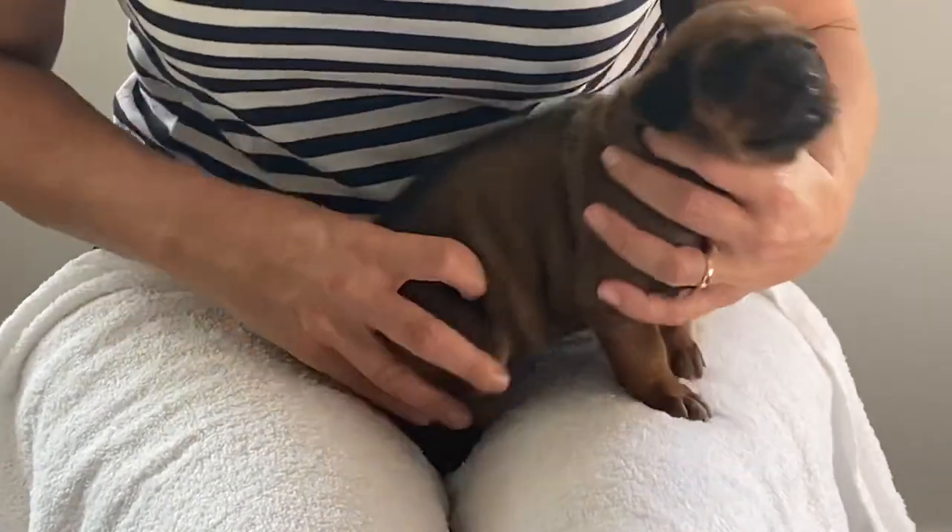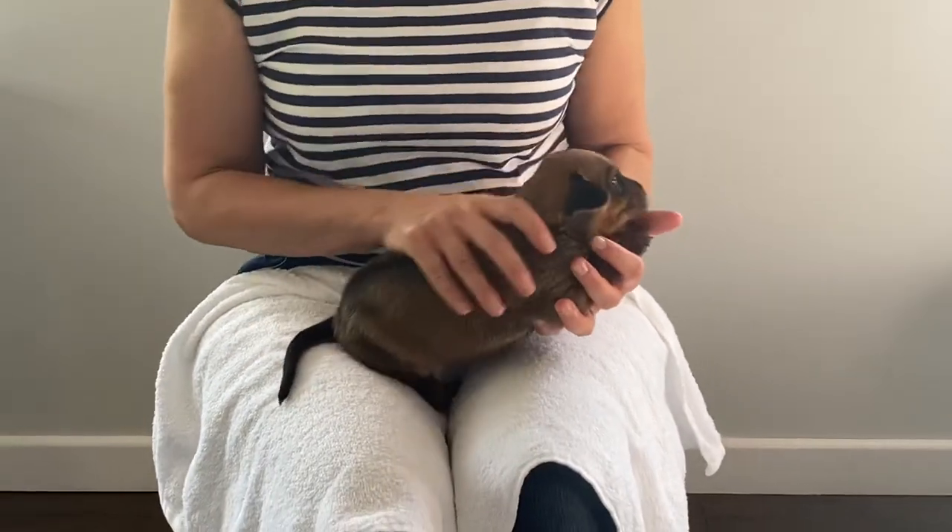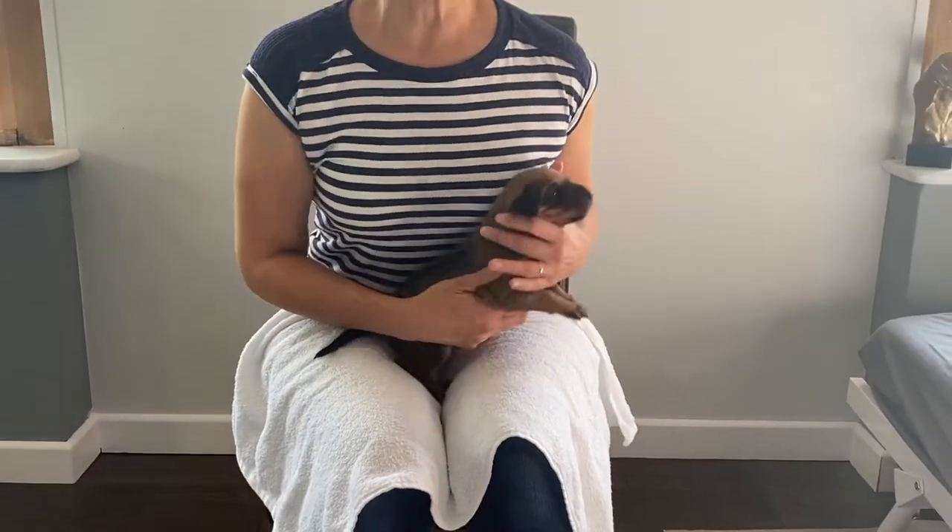It is important that you do get another experienced breeder to go over your puppies, just because it is better to have somebody else check them as well — somebody experienced that knows what they're feeling for and looking for. For further information, do contact any of our breed clubs.